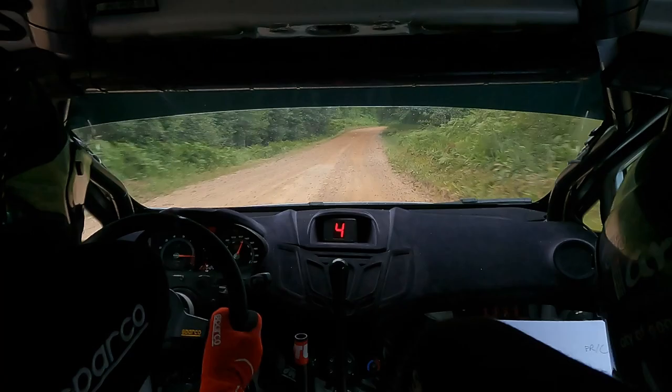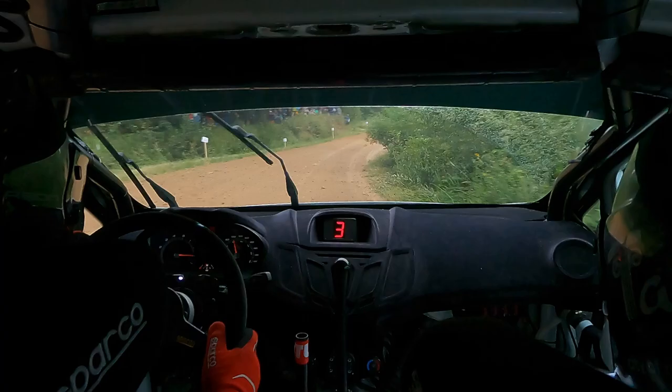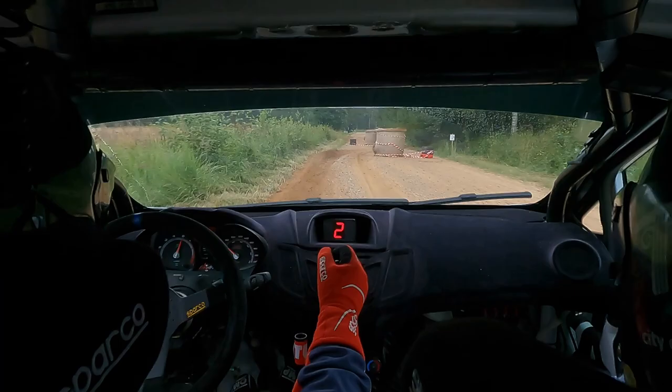6 right over small crest, maybe 80 left 4 plus, half long, 20, right 5 minus, opens, 150, chicane left entry, 60.